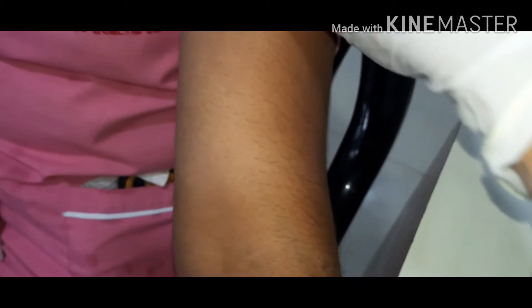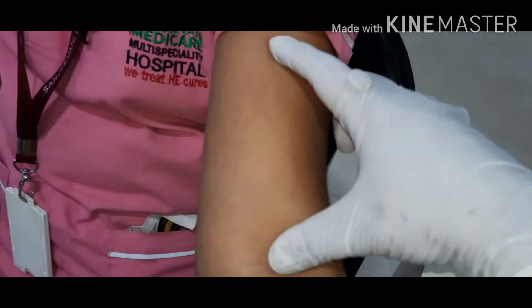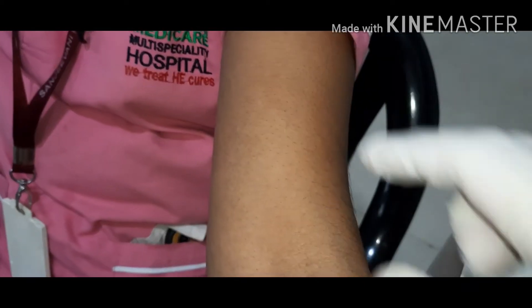To measure blood pressure, the patient should be in a sitting posture and the blood pressure instrument should be at the level of the heart.